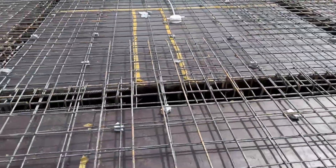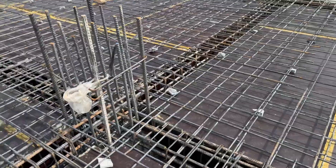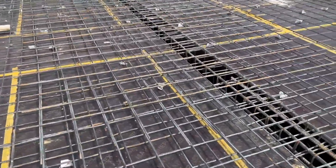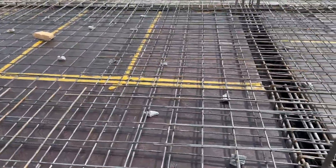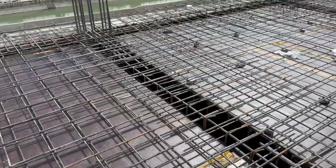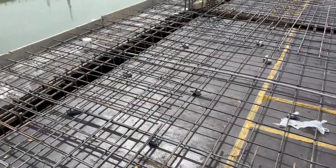This is a short video but very important. The spacing of the extra steel rods is 8 by 8 inches and the column size here is 21 by 21 inches. This is a five-story commercial building. The slab is now ready for concrete work.